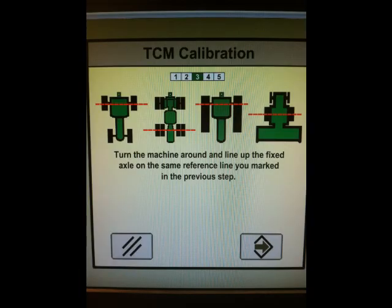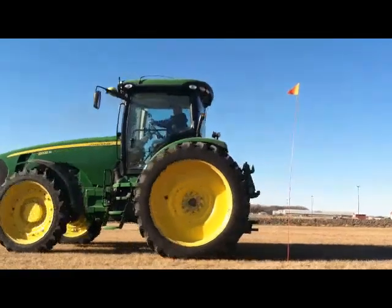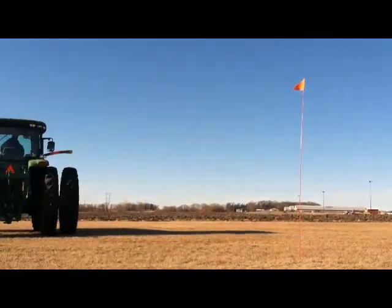For step three, we are going to turn the tractor around and put the wheels in the same position with the tractor facing the opposite way.